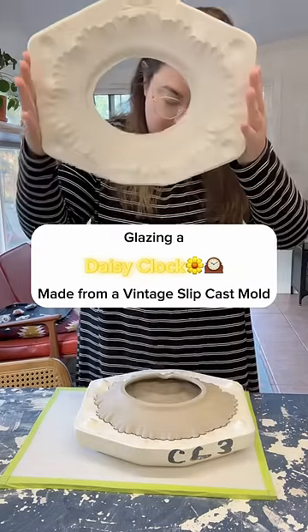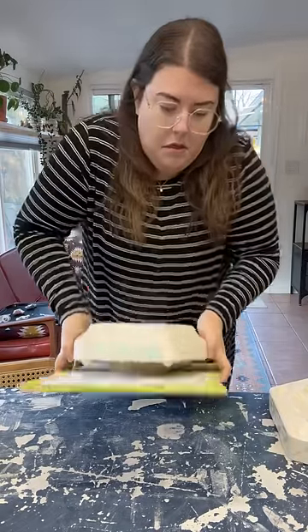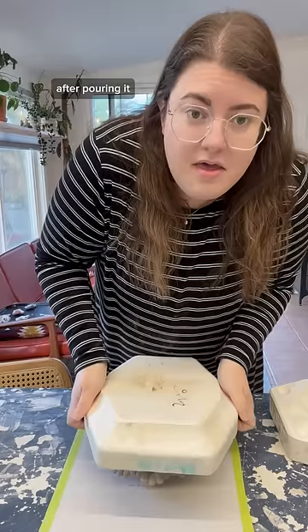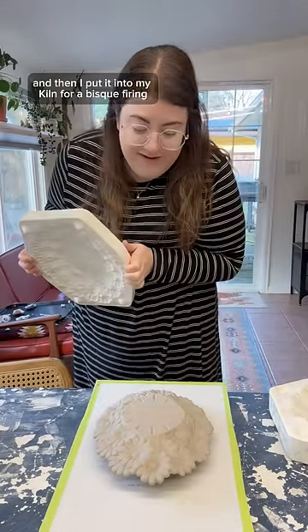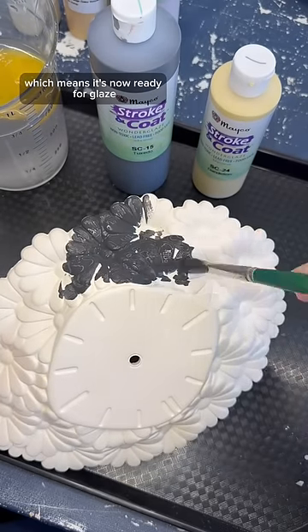This is the very first clock that I've ever made from a vintage slip cast mold, and it's a really, really good one because it is fully covered in daisies. After pouring it, I cleaned up the cast, and then I put it into my kiln for a bisque firing, which means it's now ready for glaze.